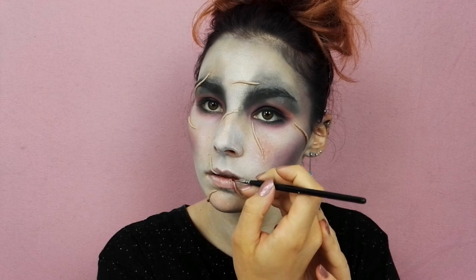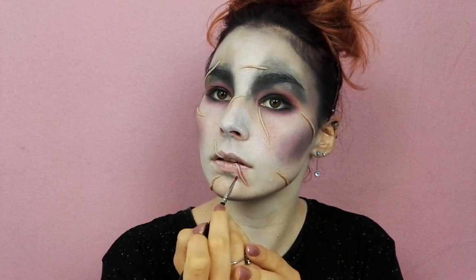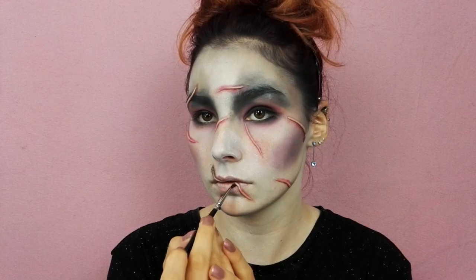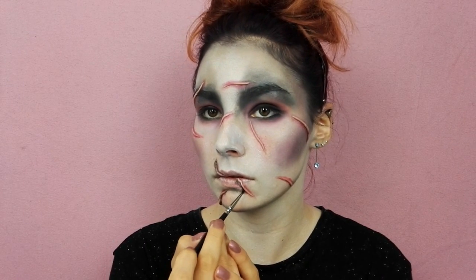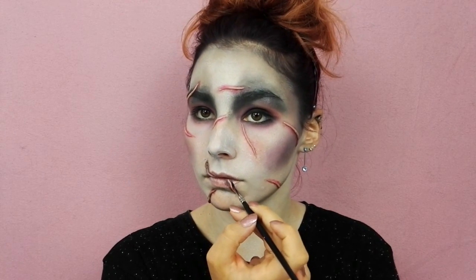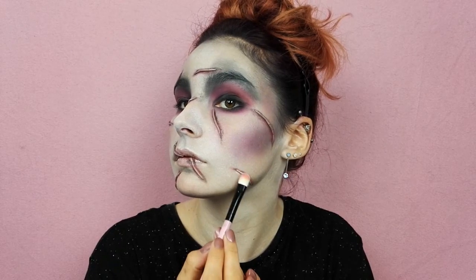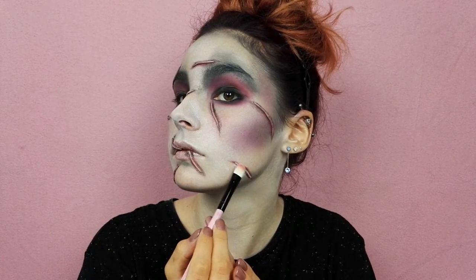Pour la suite, avec un fard rouge je viens contraster mes cicatrices pour donner un effet de profondeur, et je reproduis la même chose avec le fard noir. Dernière petite finition pour les cicatrices : je viens les panir avec un fard écran.